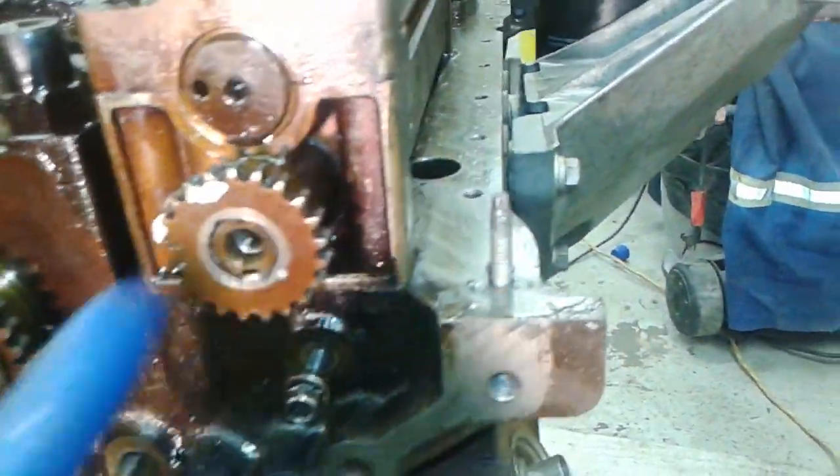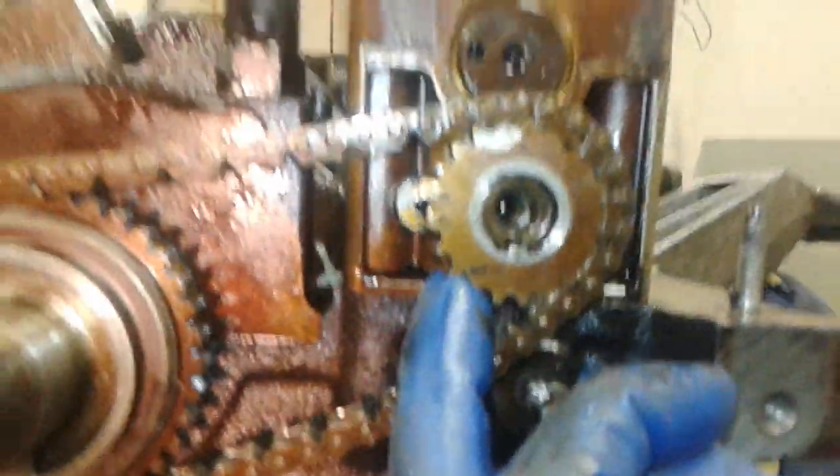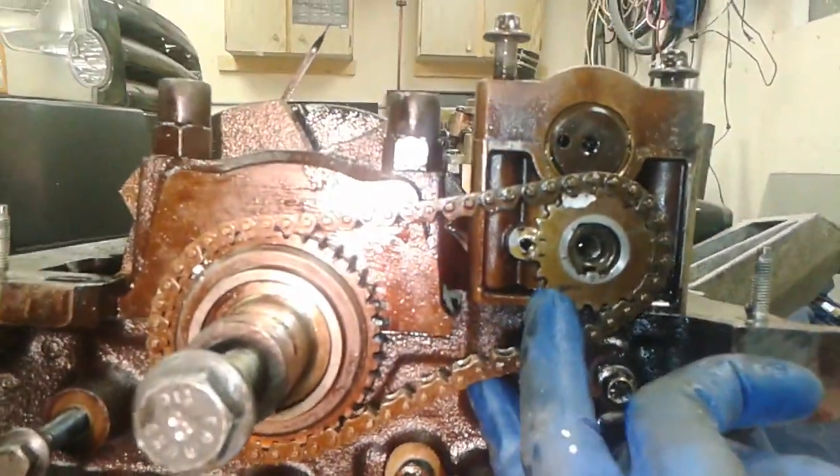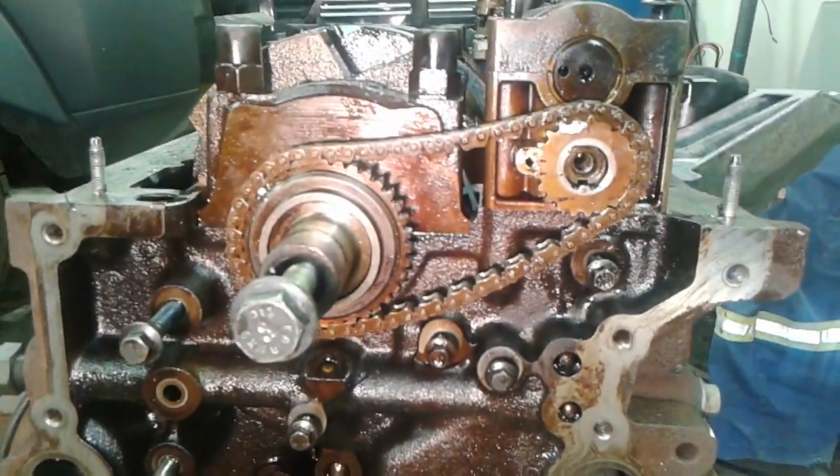Once that's done, with the chain in place of course, that's how you set the balancer shaft timing on a Ford 4.0-liter V6.